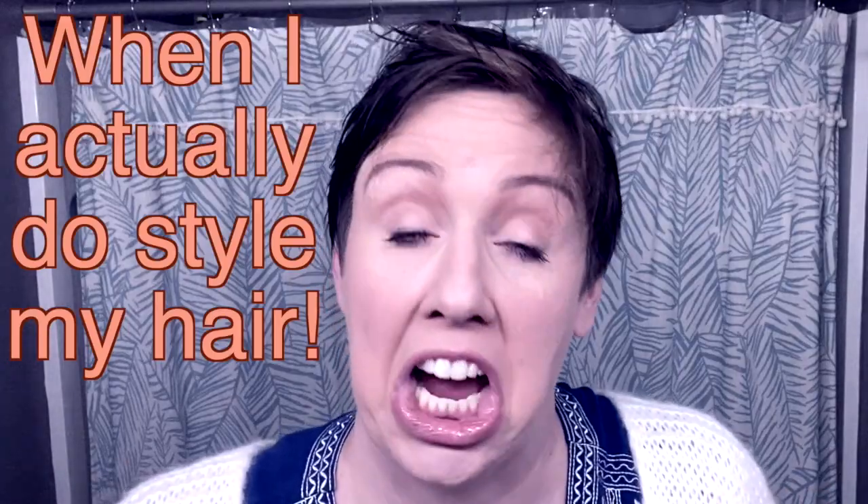Hey guys, Stacy here. Today I was going to style my hair and I thought you guys might want to join me because I'm going to do something a little different. It's getting longer and it's not to the point anymore where I can just put some hairspray in it and be done. So I'm going to show you how I really style my pixie.